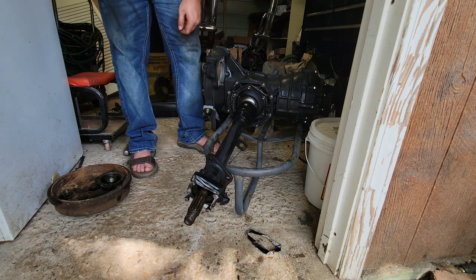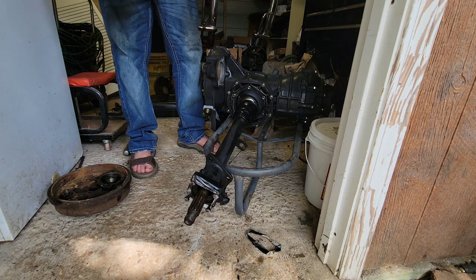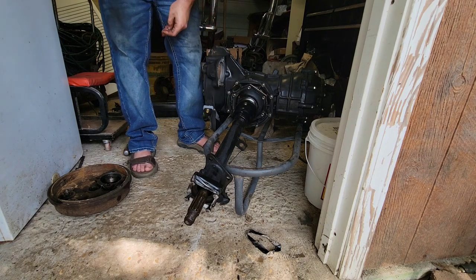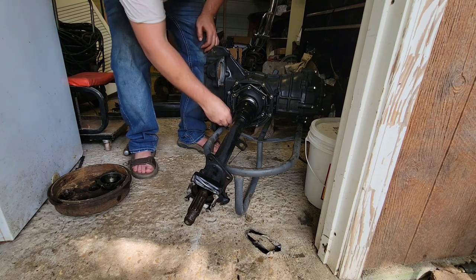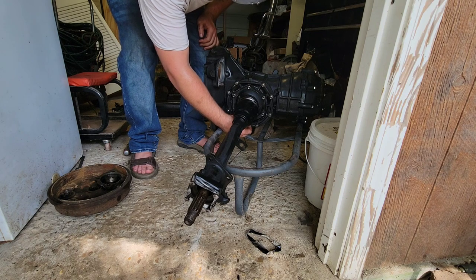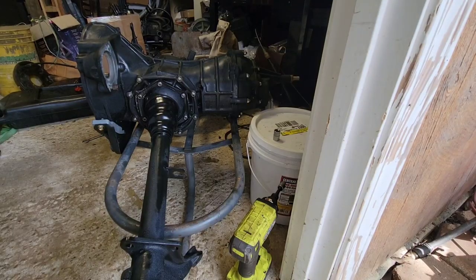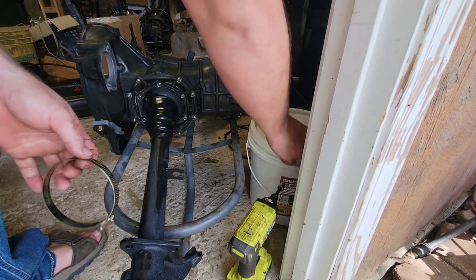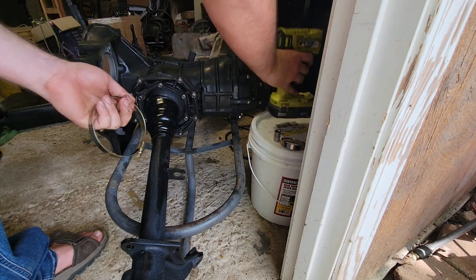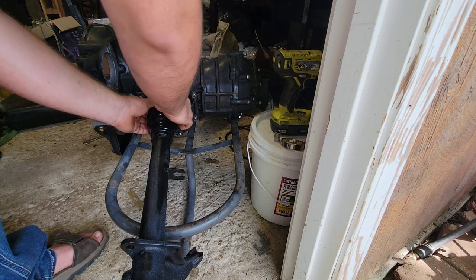There we go — got all our fasteners on. All those studs are just going to be 14 foot-pounds of torque. Next, we're going to put our little hose clamps onto our boots to hold them in place and seal everything off. Just open them all the way up so you can put them around that tube, then put them back up there and join them back together.